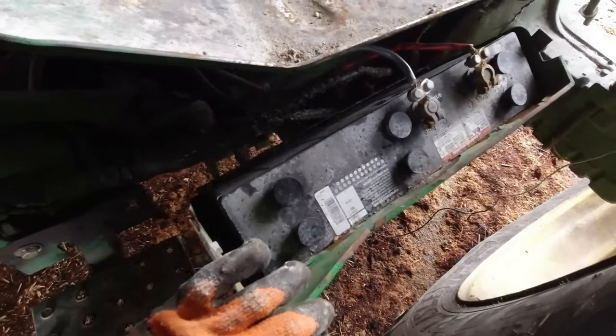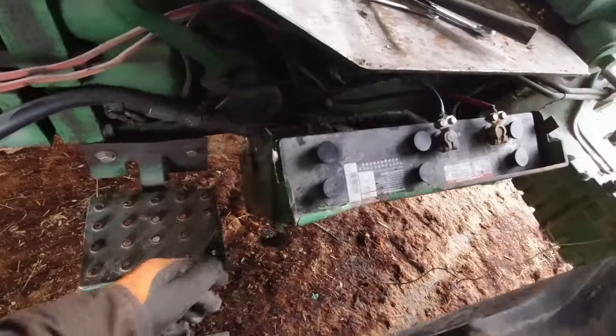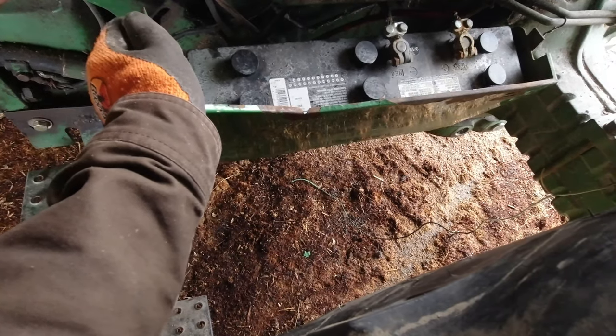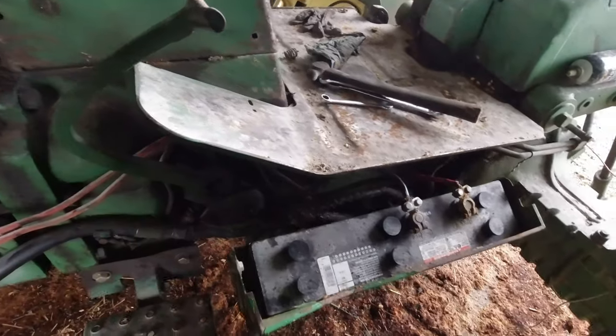We have our batteries on either side. This has been converted to 12-volt, so it is no longer a 6-volt system. I can't remember if this one uses two 6-volt batteries or two 12-volt. The 4440 and those ones are two 12-volt batteries, but they're hooked up in sequence to each other so it still puts out 12 volts.